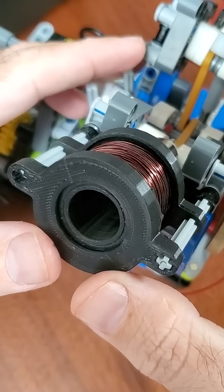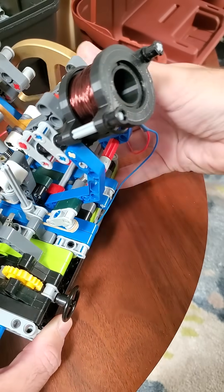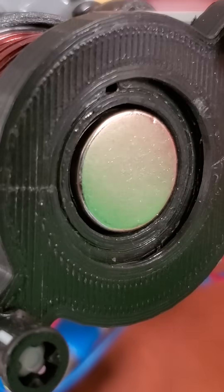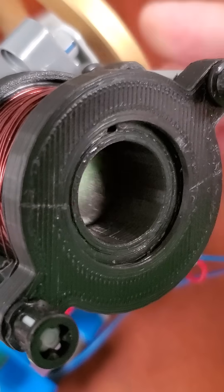A solenoid is a kind of electromagnet. When electricity flows through this coil, a magnetic field pulls the magnet-topped piston inside up. But when the piston reaches the top, a cam on the axle it's turning cuts off the flow of electricity, and the flywheel's momentum pulls the piston back down.